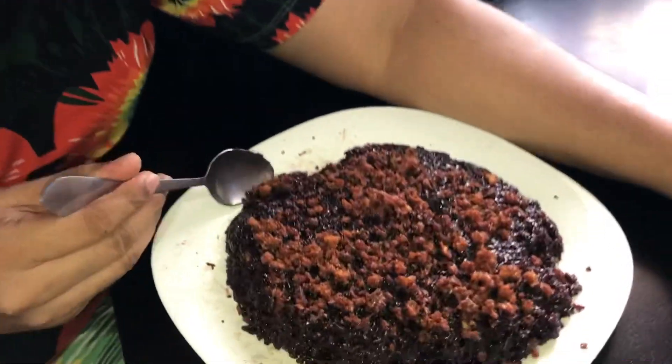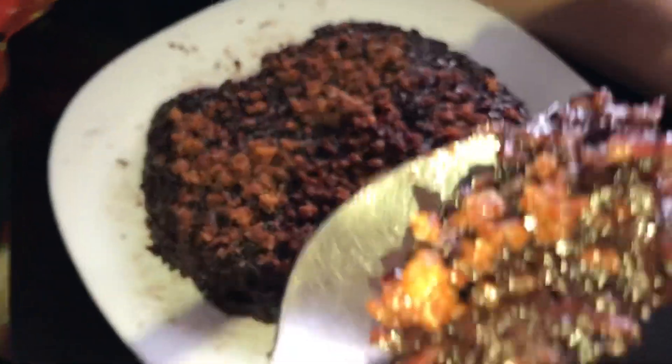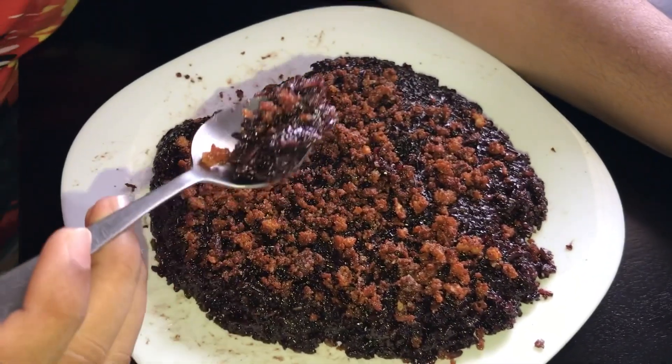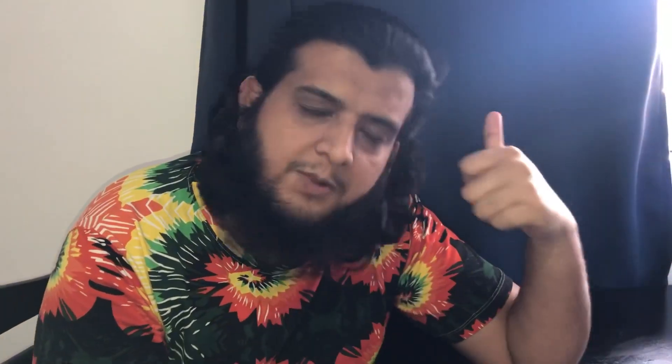The coconut is good. Now I will taste this rice — you can see the color, oh my god! The ingredients are coconut milk, coconut on top, and black rice. The taste is balanced, not so much sweet.